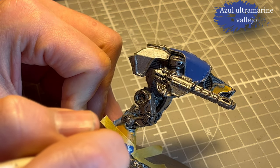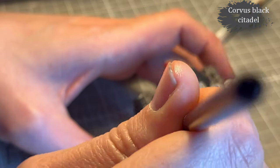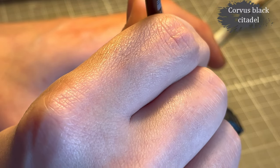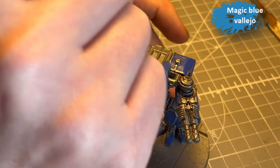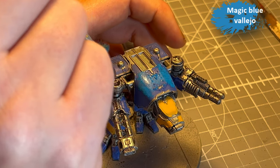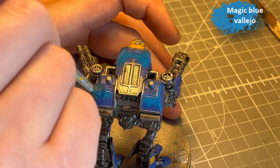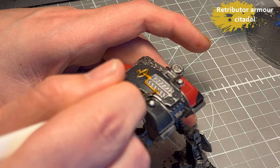On the smooth surfaces I manage to get most of the primer off, but for the really detailed sections that's another story. Then I go in with Corvus Black and stipple the black armor plates — that's just to break up the Abaddon Black and add some interest. For the blue one I decided to go in with Magic Blue from Vallejo, which is a really bright blue. When it first went on I felt it was too much, but as it dries it darkens down a little bit.